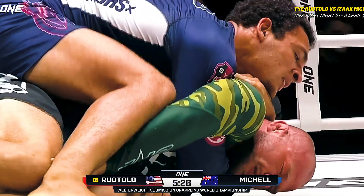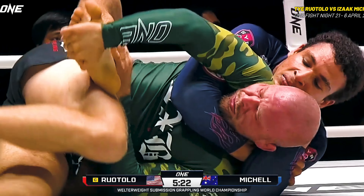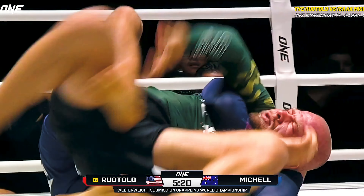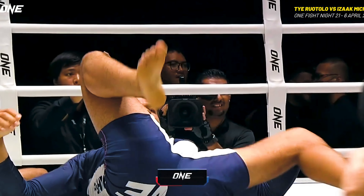Does he hit this? The choke is in. Is he going to be able to finish this on Isaac Michele? Is that Ty Rotolo? Can he finish on Isaac Michele? And it's over.